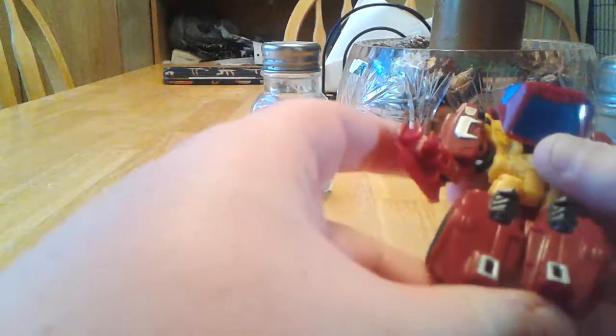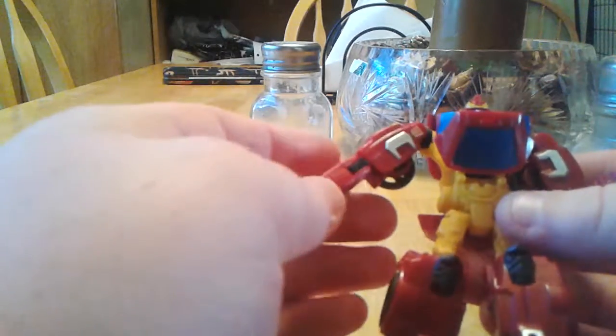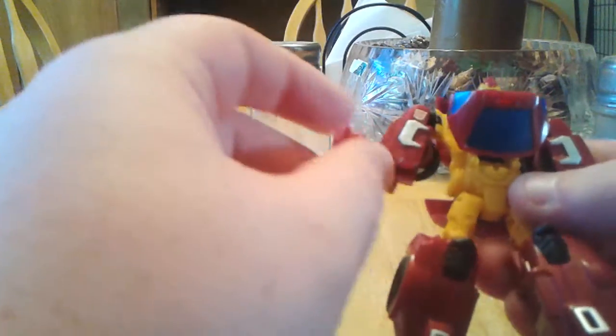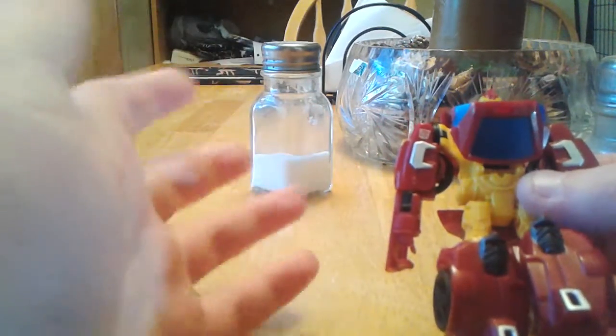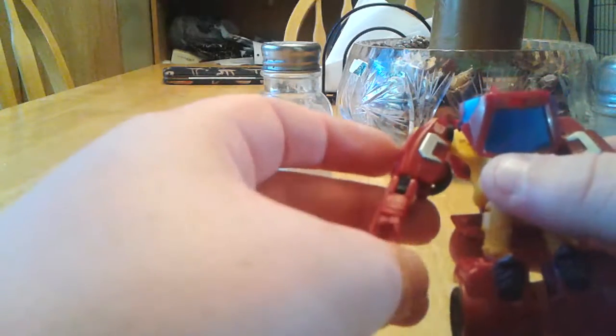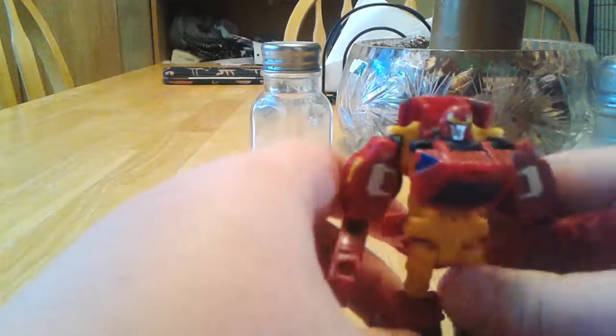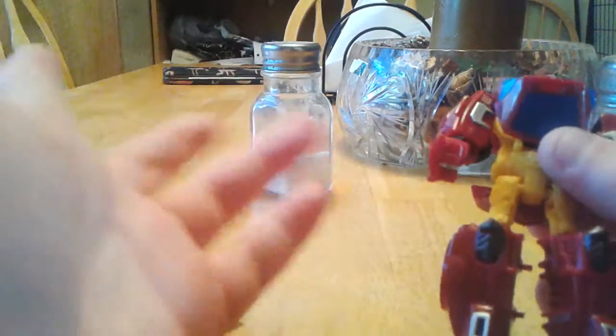Even though I like Rodimus, I gotta be honest — this figure looks like something you could buy at Dollarama or something. The plastic is really cheap and fragile. It's not really — remember the Huffer I showed off? He was a little bit more durable than this guy. This guy's almost broken a couple times just by doing stands and falling over. It's just a nightmare, really. He's a good figure, but honestly it's flimsy and nasty.